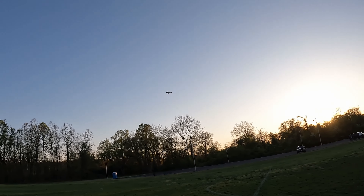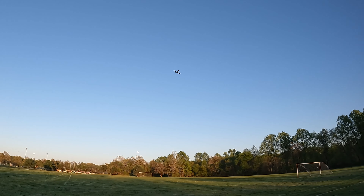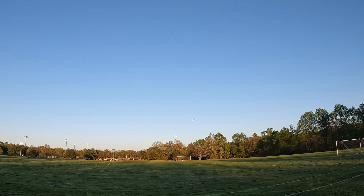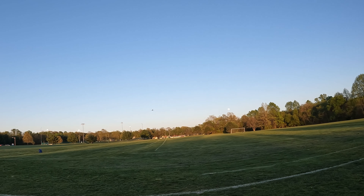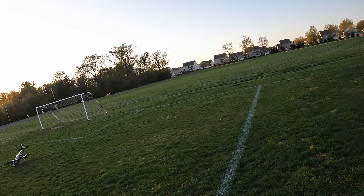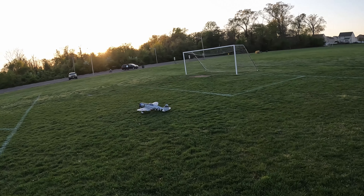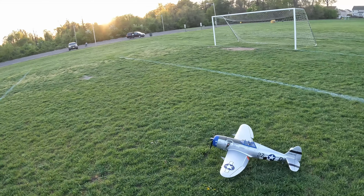And that did not work out. I hope you saw that — I turned my head right. I literally dragged my propeller on the ground.